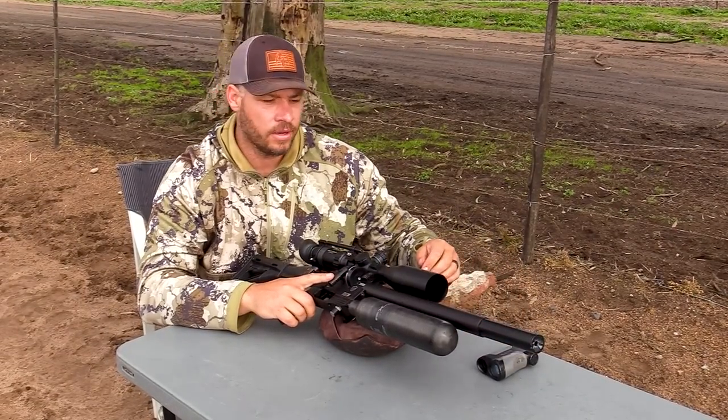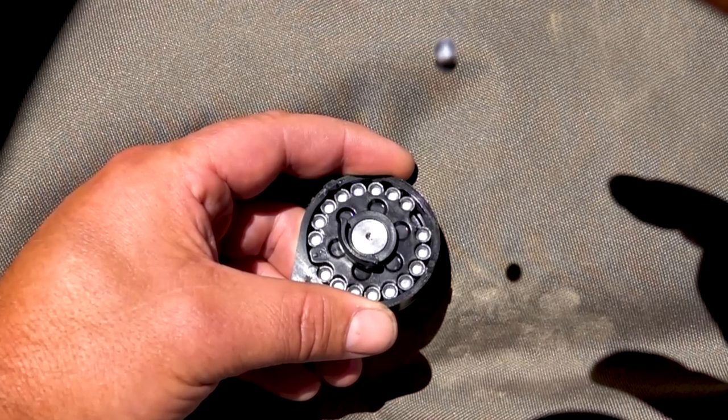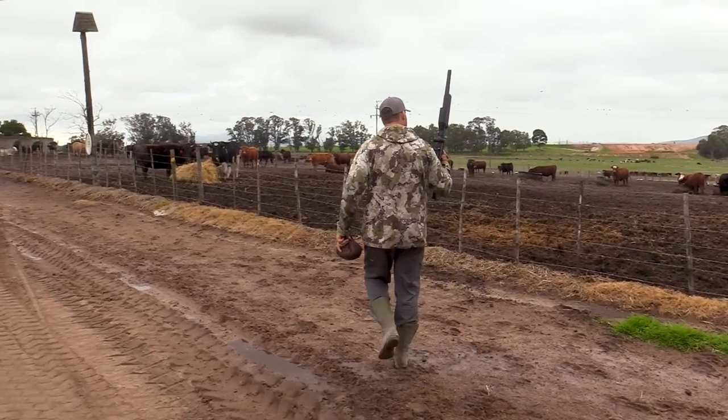Perfect! Zeroed at 25 yards. I'm going to shoot some pellets today — the 18 grain Barracudas. Very excited to get this gun out here to see what it can do.